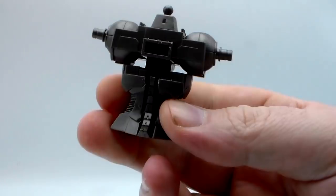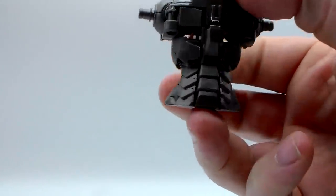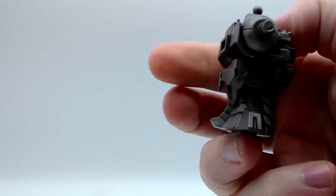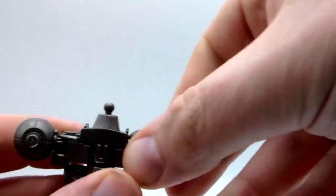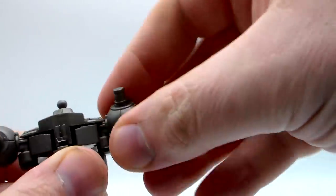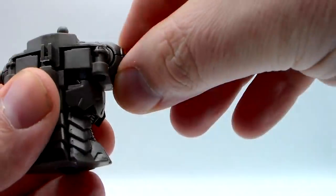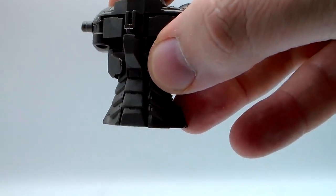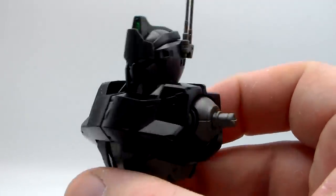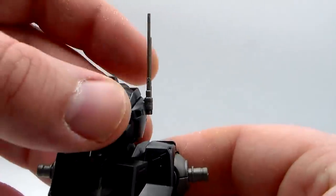Now, this is based heavily off the Hyakushiki 2.0. Very similar frame, but the difference is it's kind of been stretched out. The upper body is almost a straight copy Hyakushiki. The lower body is a different waist section — much thinner, much more spread out, not really Gundam. The head is straight up Hyakushiki, just a color swap.